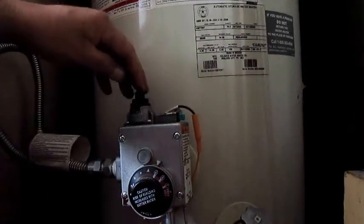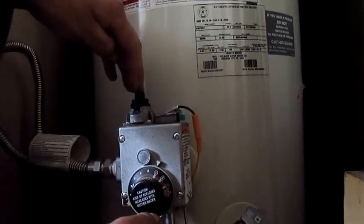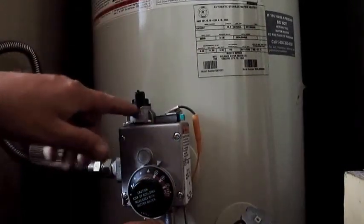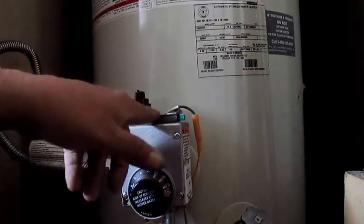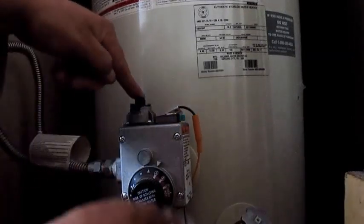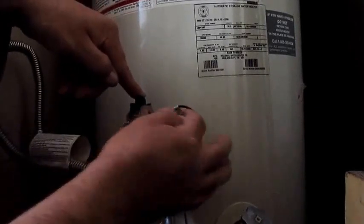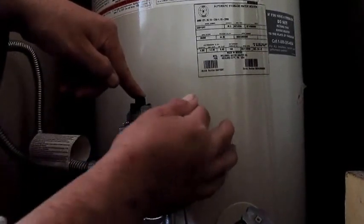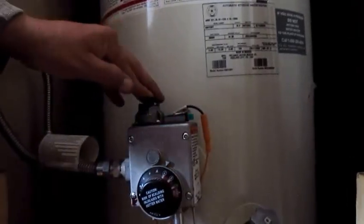You put the top knob right here — the gas valve — to turn your gas off, or turn it on over here on the right. The middle is the pilot position, so you put it on pilot. Then you push down and hold it for a couple seconds. Then you push the igniter — one, two, three. Three times usually does it.